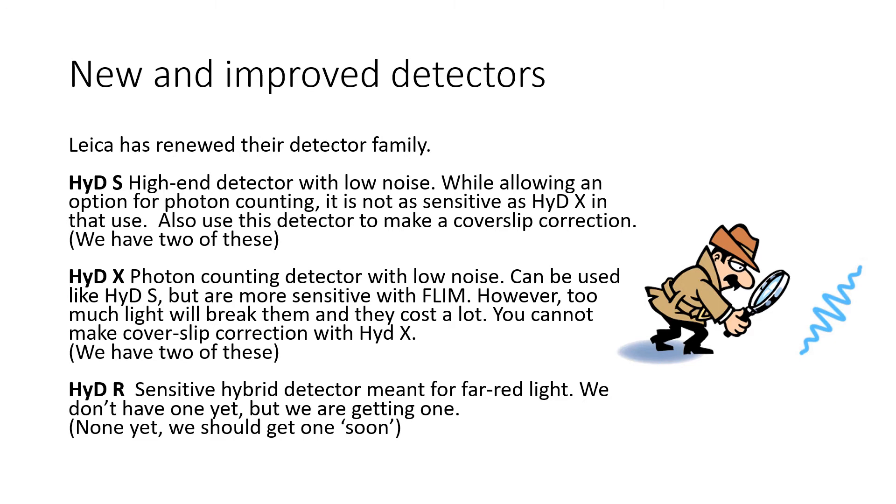However, too much light will break the HIDE-X detector and they cost a lot. So if you are doing a chromatic shift correction, you should never ever do it with the HIDE-X detector. In addition, there's something called HIDE-R, which is basically like HIDE-X, except it's meant for far-red light. We don't have one yet, but we are getting one.